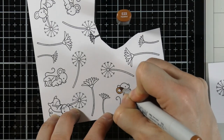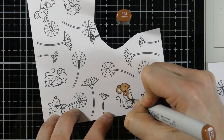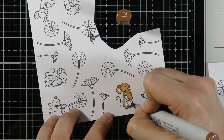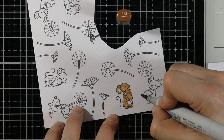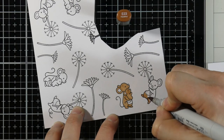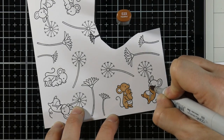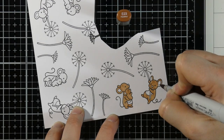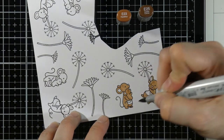I went ahead and stamped out all of my images onto some Express It cardstock using Memento Tuxedo Black Ink, which is my favorite for alcohol marker coloring. Since they're Lawn Fawn images, they're fairly small, so you don't need to add a lot of detail as far as shading and shadowing go. I feel like sometimes that can get lost when there's so much going on on a card. So if I use a second color, that's all I'll use - just two. I don't typically go like a three-color blend like I might for a bigger image.